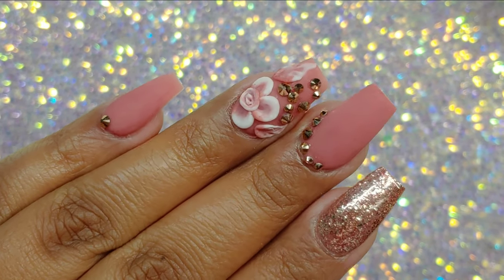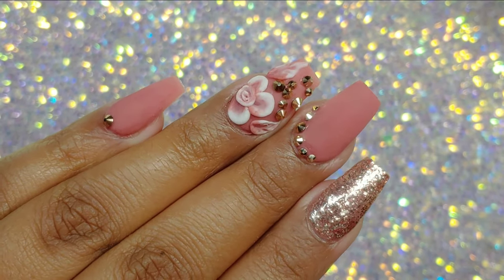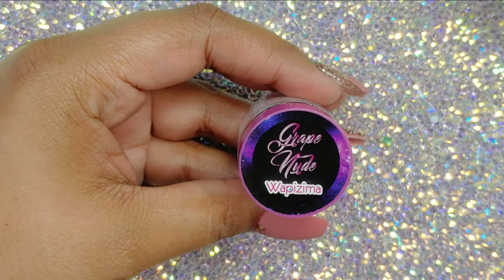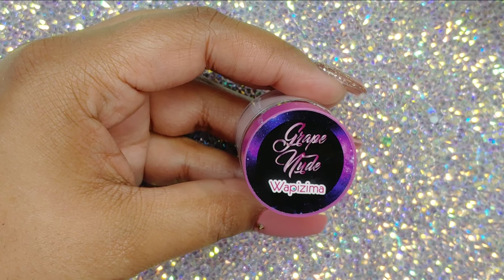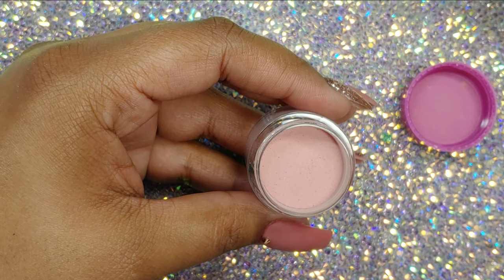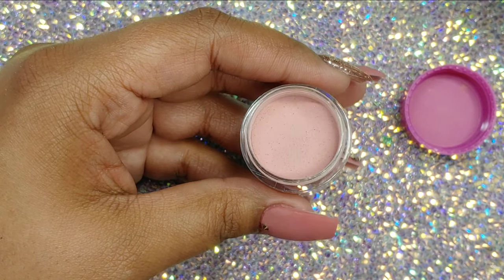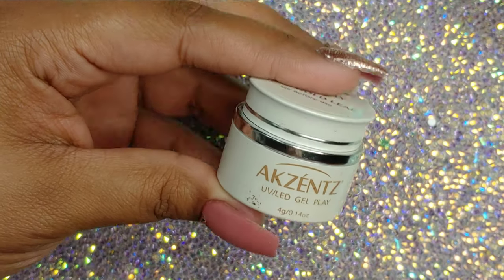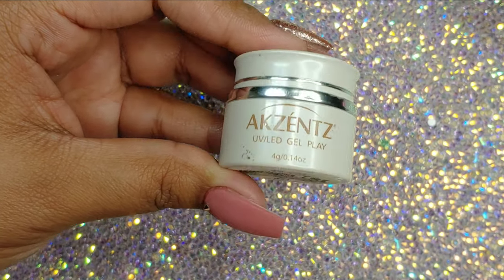Hello chicas, how's everyone doing? Welcome back. I know I've been gone for quite some time, but I hope you guys enjoyed this design and let's begin. This one is the Grape Nude by Waptissima. It's from their Roque collection. I will have listed down below where you can purchase this collection. It's really, really pretty.